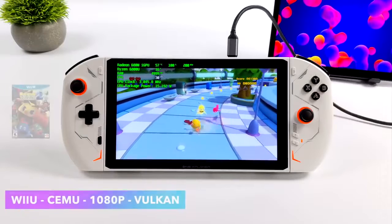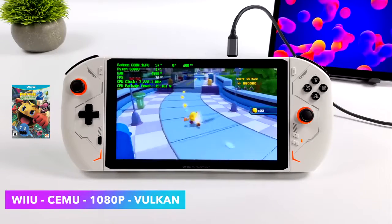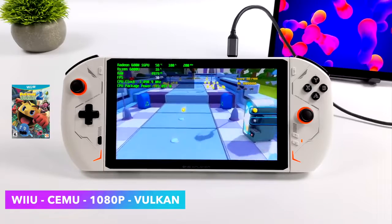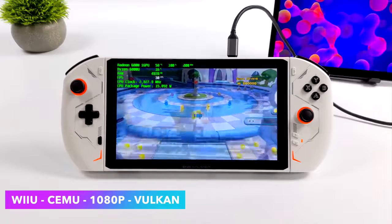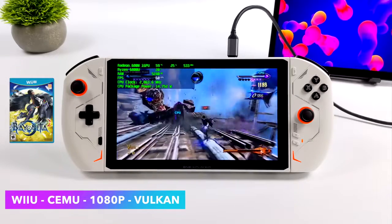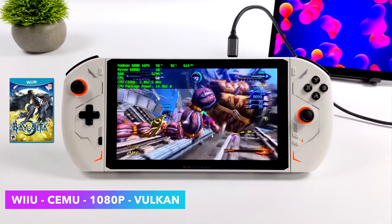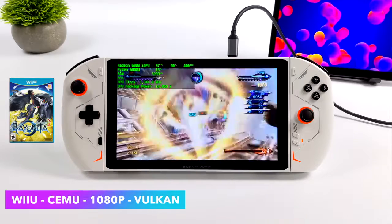For Wii U emulation using the Cemu emulator, a lot of games run really well at 1080p at 15 watts using the Vulkan back-end. Even something like Bayonetta 2 at 1080p with Vulkan runs great at 15 watts. If you want to run Breath of the Wild at 15 watts, you'd have to do that at 30fps, or you could take it up to 30 watts and run 60fps at 720p.